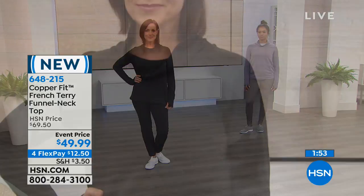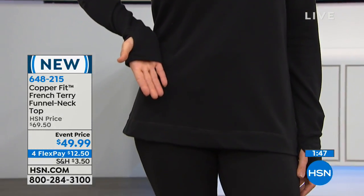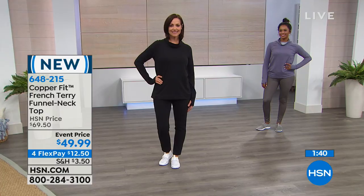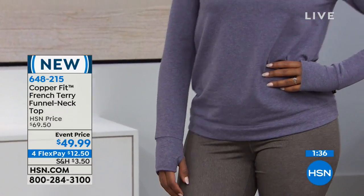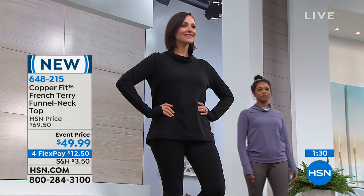Brand new today. Event pricing at $49.50, approximately 27 inches on the inseam — a true tunic length. All machine wash, tumble dry. Extra small through size 3X. It's 65% cotton, 30% poly, 5% spandex, and again copper ions are infused into the fabric. It helps prevent odor — no stinky armpits while you're on an airplane all day long.